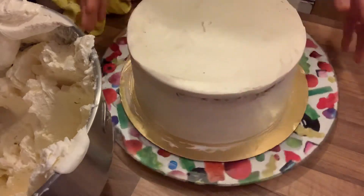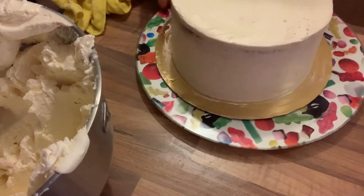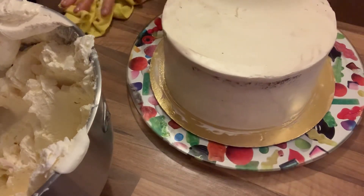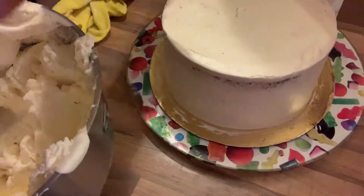I'll just put it in the fridge and it is ready to decorate. For this cake, I'm going to make a surprise money cake for a friend. On my next video, stay tuned — I already have it prepared!